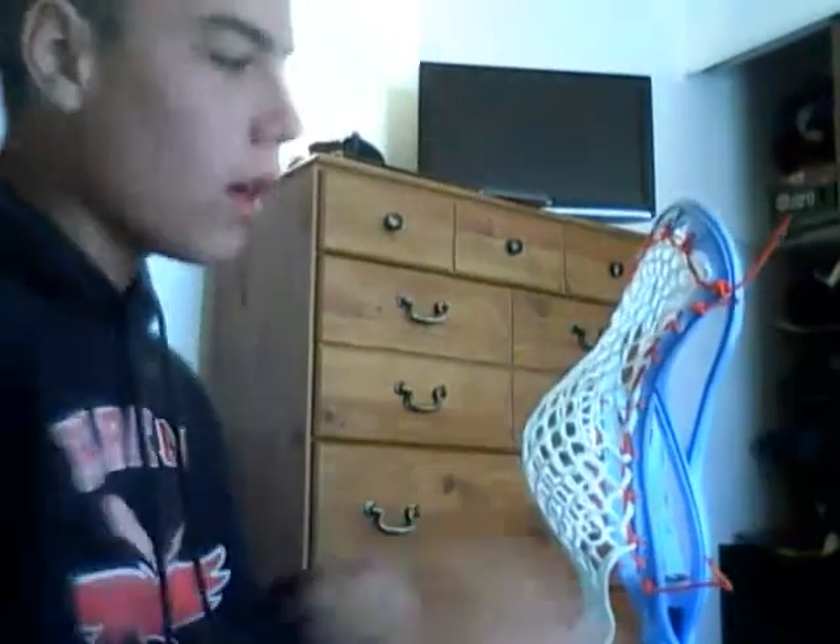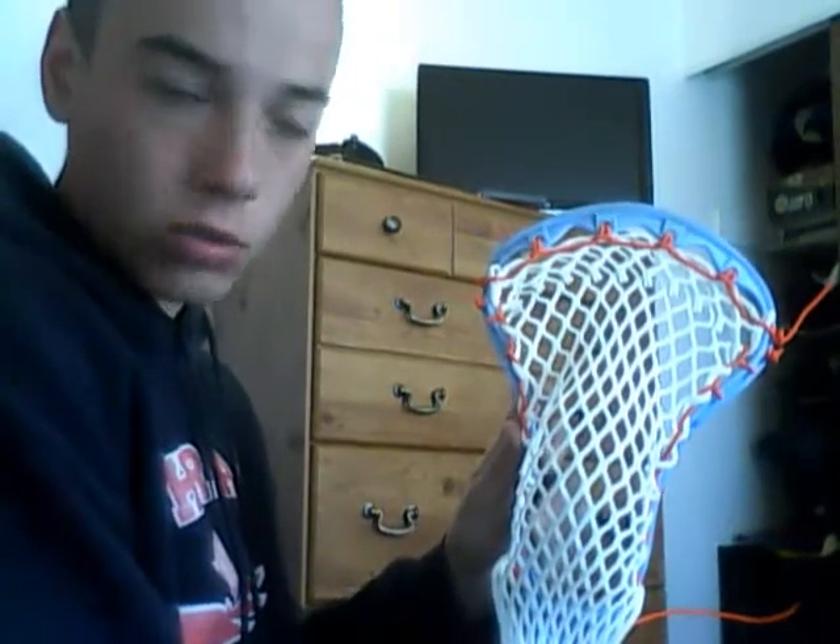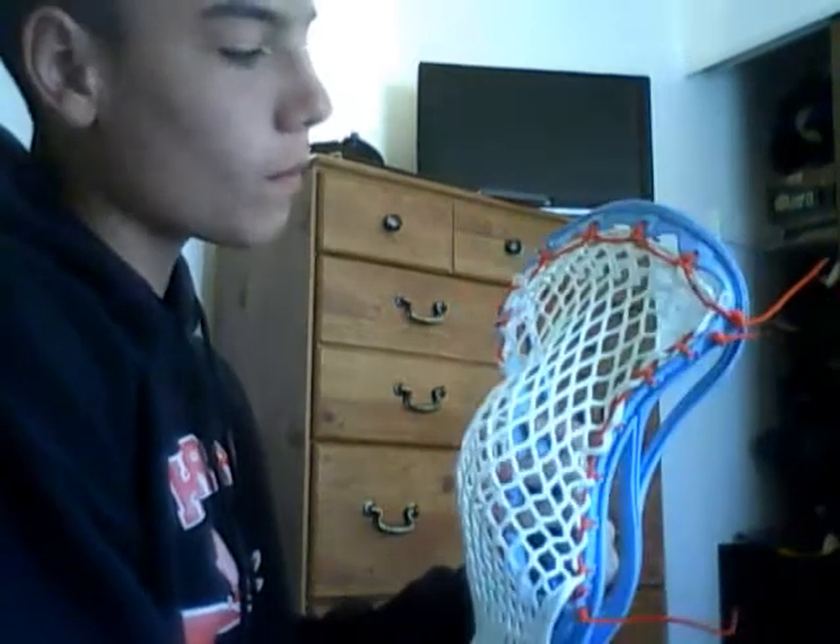Now, for the shooting strings — there are many different ways you can do it. There's nylon shooting strings, straights, and U's — whatever you want to call it. For 2 straights and a U, which is what's usually on beginner sticks, you go 1, 2, and usually start on the 3rd diamond down, going in at an angle, not straight down.